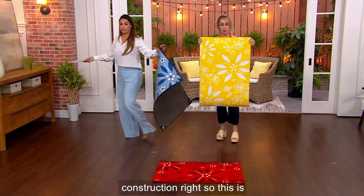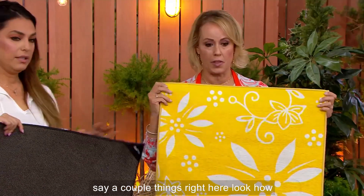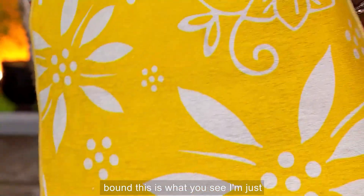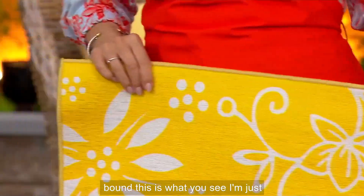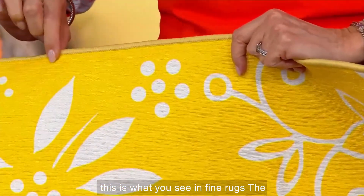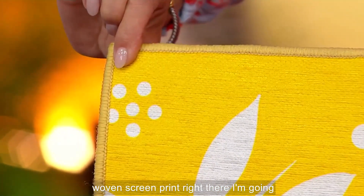This is about the construction. This is Temptations quality. Look how beautiful the pattern is woven on right there — absolutely gorgeous. And then it is bound. This is what you see in fine rugs, the binding right there. You can see the woven screen print right there.